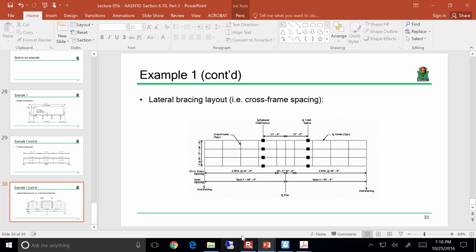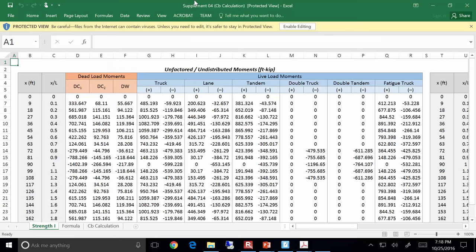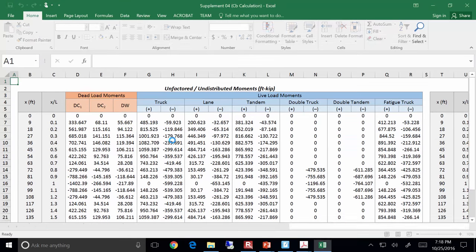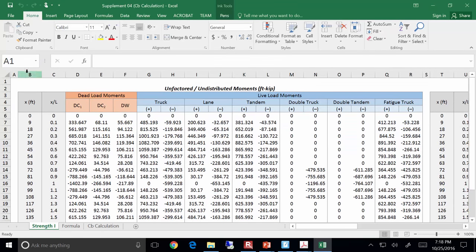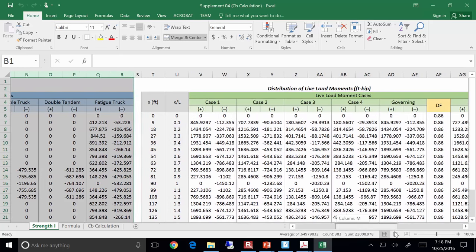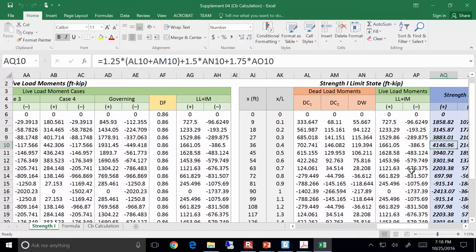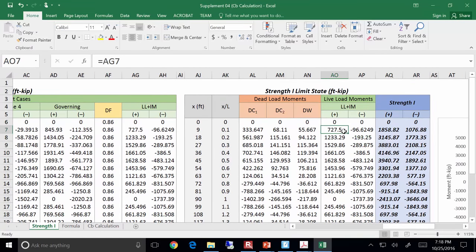I'm going to show you this Excel sheet now. I posted it, so don't worry if you don't follow everything. A lot of these calcs we've done before — the dead load and live load moments, distributed them, identified governing cases, distribution factors, and got dead load and live load moments.